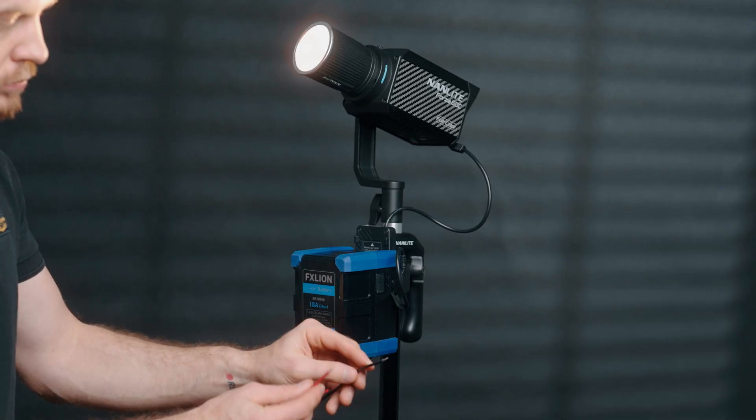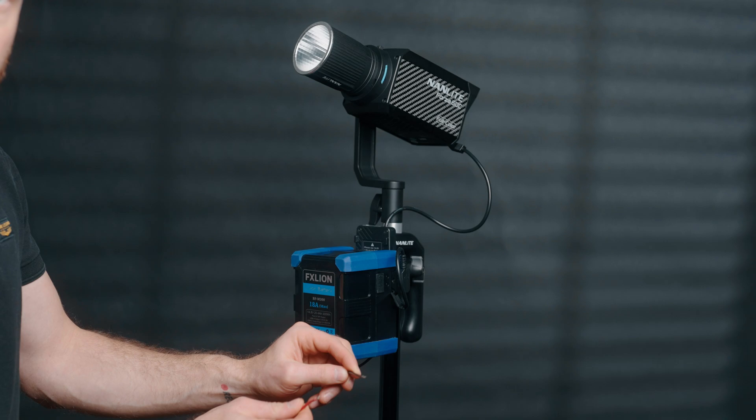Finally, FX line batteries are protected against short circuits. This is very important because oftentimes if a short circuit happens, your battery will be dead immediately. As you can see, there are quite a lot of safety features packed inside of our FX line batteries to make sure that you get the power you need for your projects.